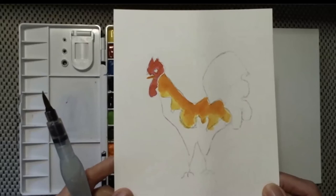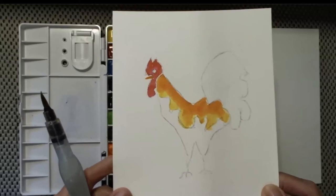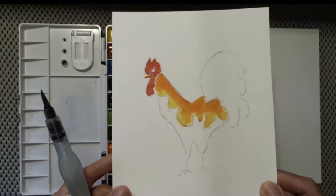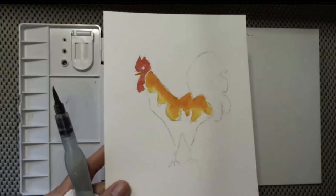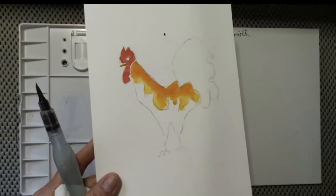I think she's frozen. A participant mentioned their orange really dried fast and they had a hard time getting it down. Thanks for letting us know. Linda, I can't hear you well even though you're unmuted.